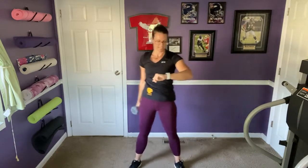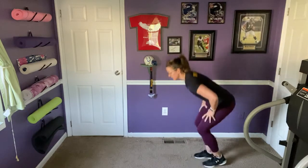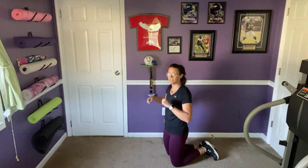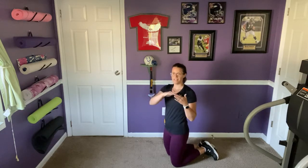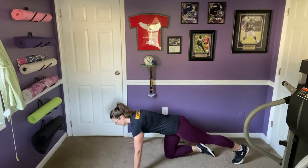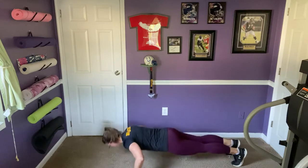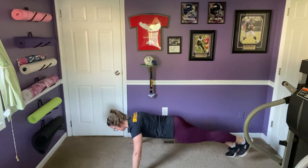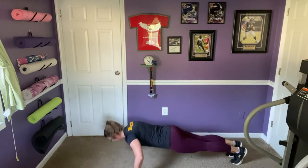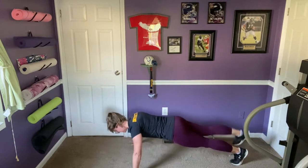Let's take it back up to the top — we're moving up to ten total of each exercise. Starting again with push-ups with the leg raise. Remember your options: on your knees, on your toes, or even on a step or curb to decrease the incline. Just make sure whatever you put your hands on is stable. Ten push-ups with the leg raise.